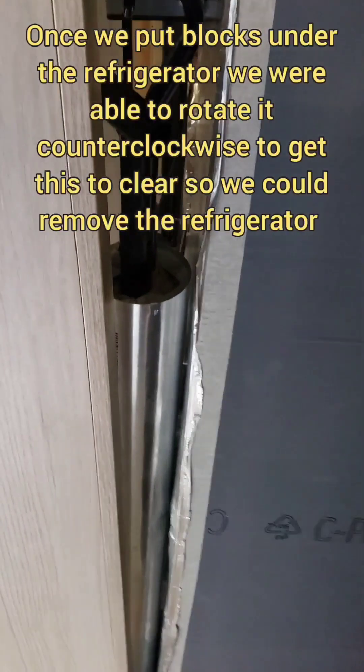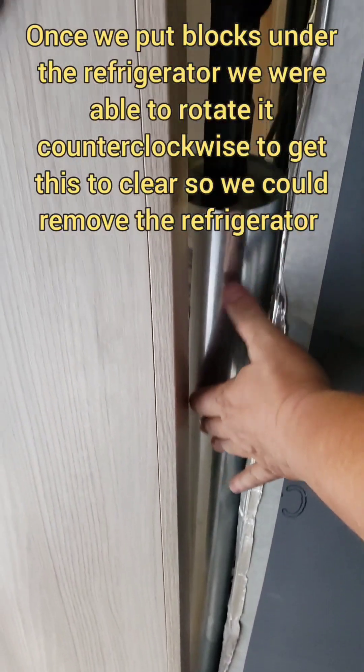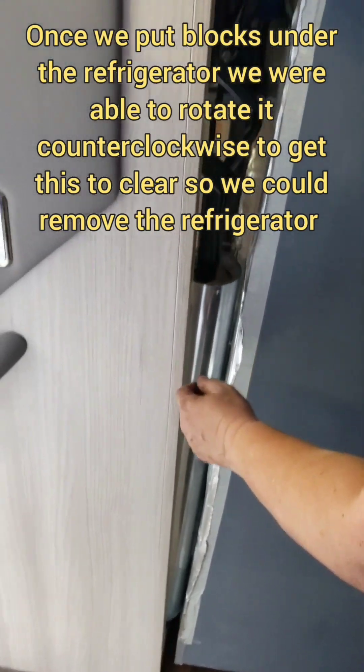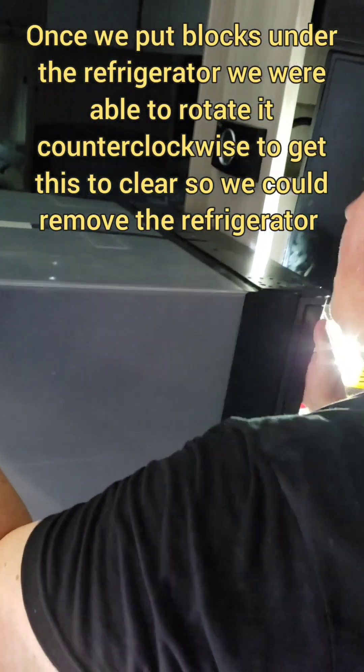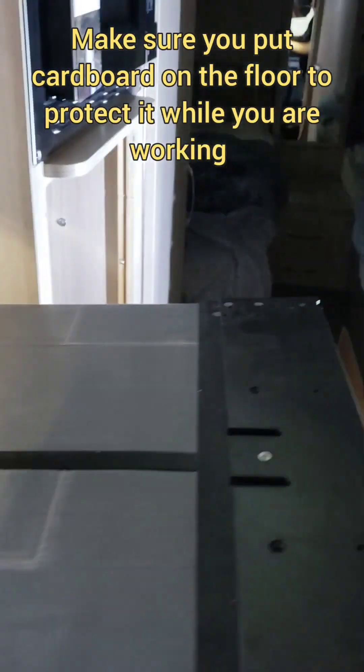We're getting stuck on the pantry door handle and we still have to clear this chimney assembly. We got it out of the hole, which was quite tedious. Now we're going to walk it to the front door.